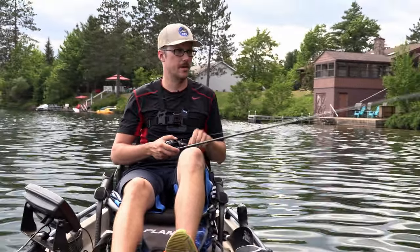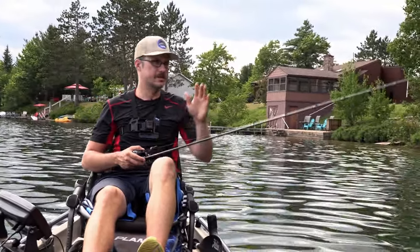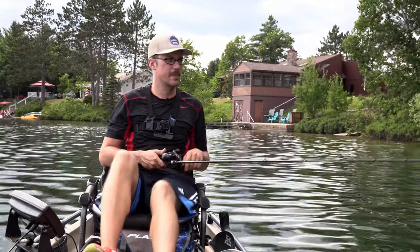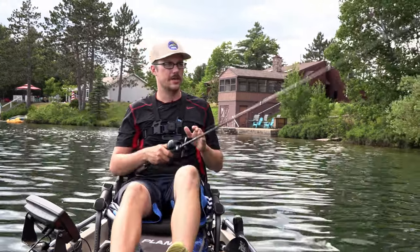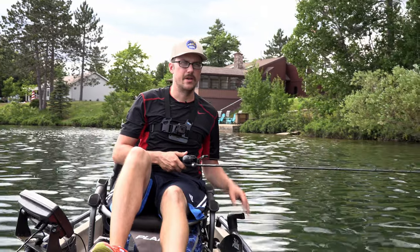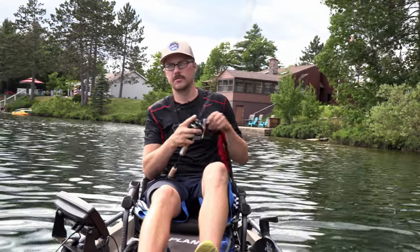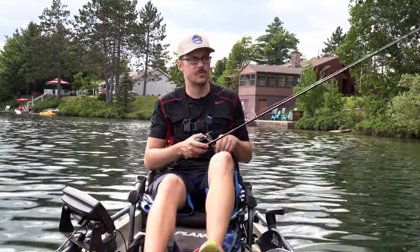You're not going to lose sleep over picking one over the other. The biggest difference is the 701 has the tubular tip, like I was talking about. What this does is the tip is going to bend a little bit more naturally — it's going to be more like a light, fast action spinning rod.